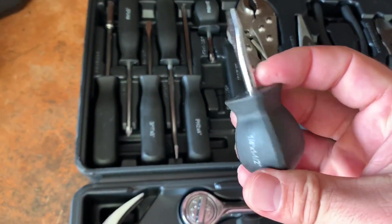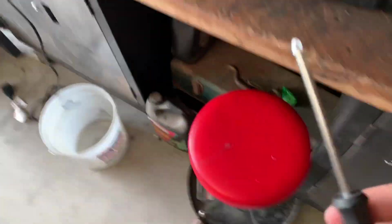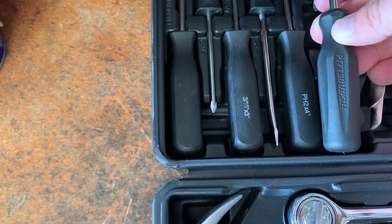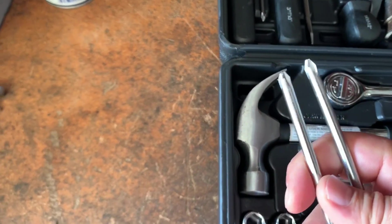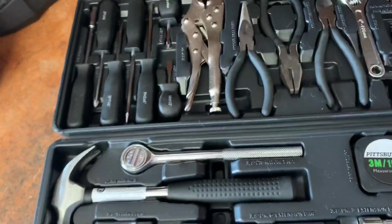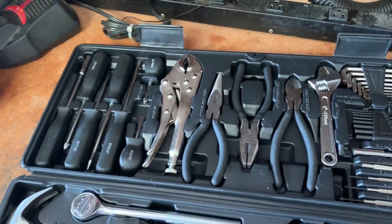Starting with the screwdrivers — pretty decent quality. They appear to be more or less the same screwdrivers that Harbor Freight always gives out or has coupons on. This is part of a $3 screwdriver set you can get with coupons for free, and the only difference here is the handle. Both screwdriver heads look the same, even the same length. You could definitely buy all these tools separately at Harbor Freight, but you will be spending more than $40.